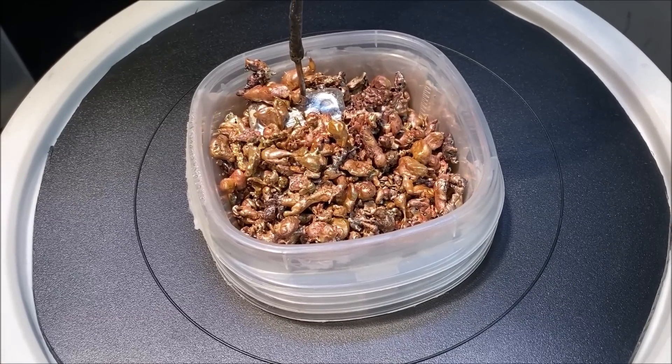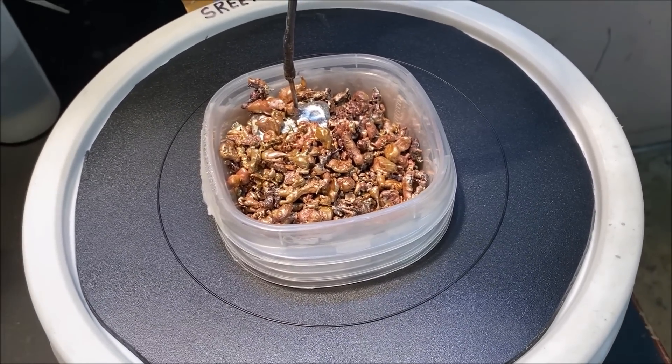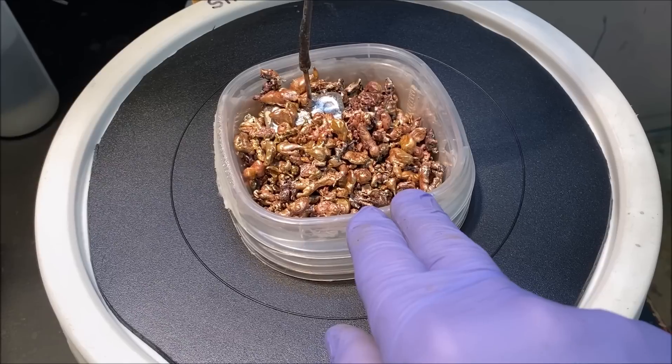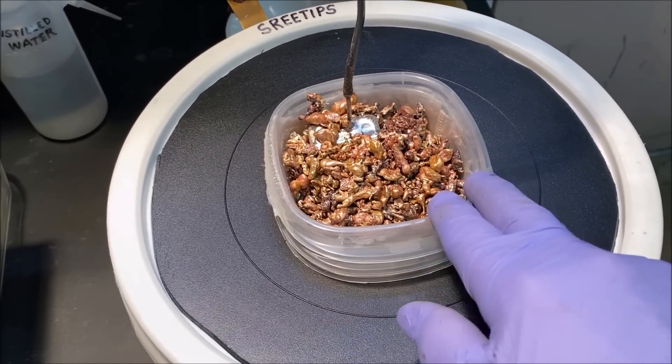I don't think we need to put any more silver into the anode filter basket on the Beast. What I'm going to do is wait for this silver to become consumed and then change to a thinner filter on this silver cell.